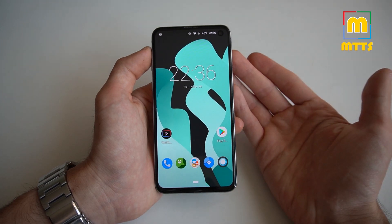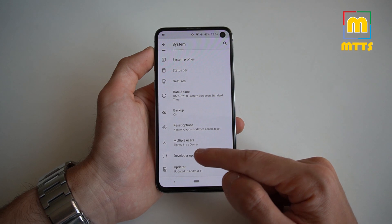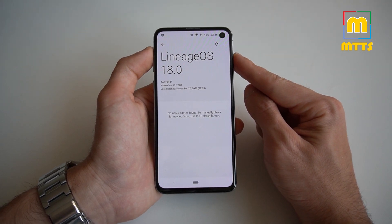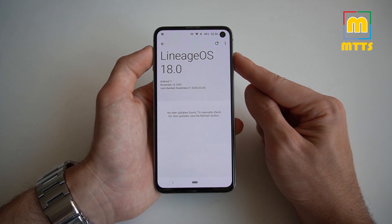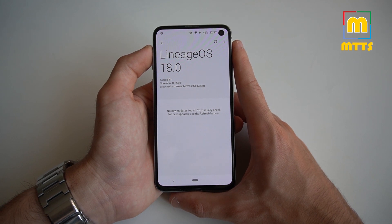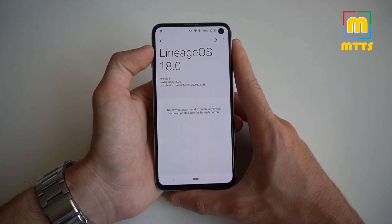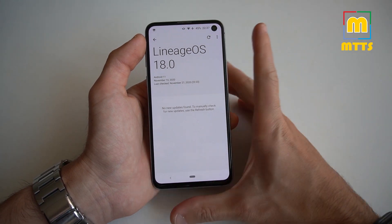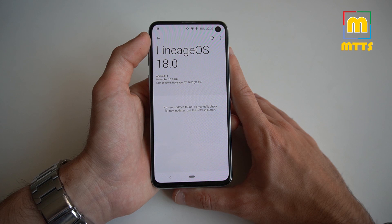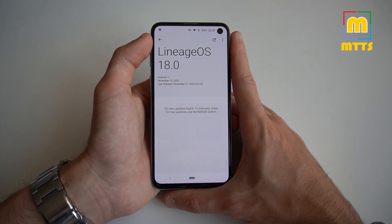This was my review of the Lineage OS 18 ROM for the Samsung Galaxy S10 series. As I previously said, it's compatible with all S10 variants, and probably in the future it will also come for the Note 10 family. All the required links I mentioned are in the video description, where you can also find the guide on how to root any Samsung Galaxy S10 device if you're looking to install this ROM from scratch. If you liked this video, please press the thumbs up button. If you'd like to see more similar videos, also press the subscribe button. If you have any questions or suggestions, feel free to leave them in the comments. You'll also find links to my social media and Patreon accounts in the description.